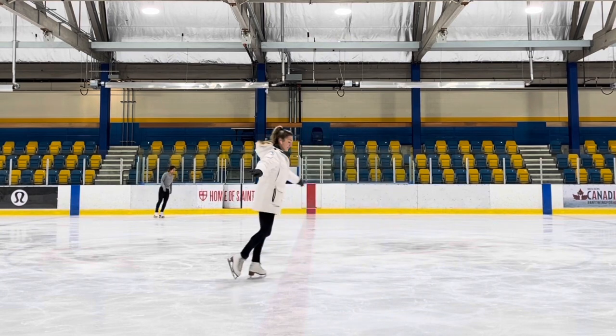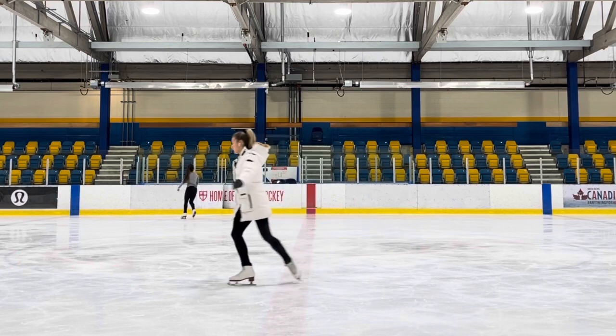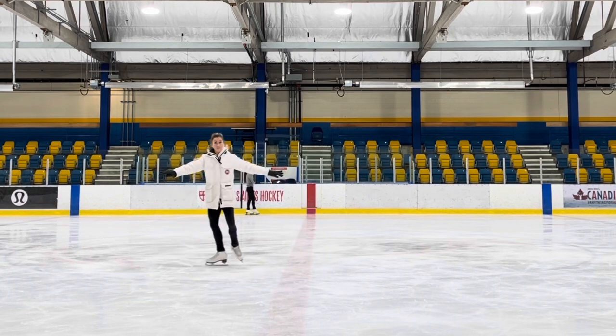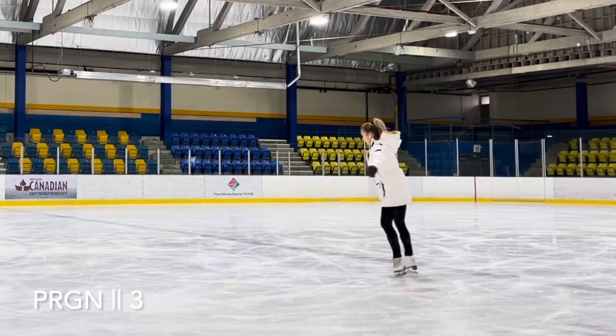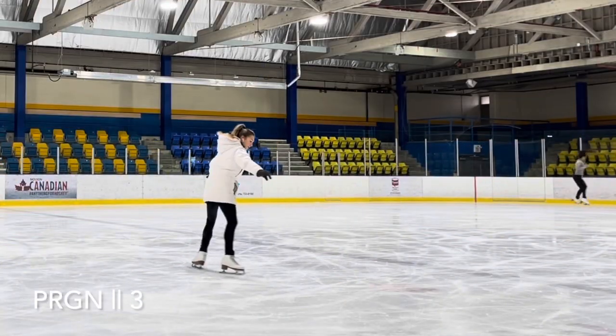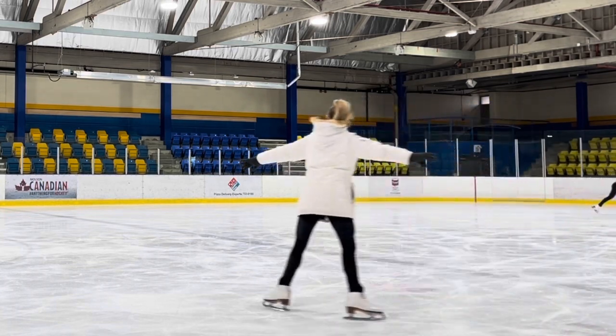Using the spread eagle is so helpful when I'm trying to teach my skaters how to do the forward push. When you connect your skates together, they kind of lock, and then you're doing the push forward.